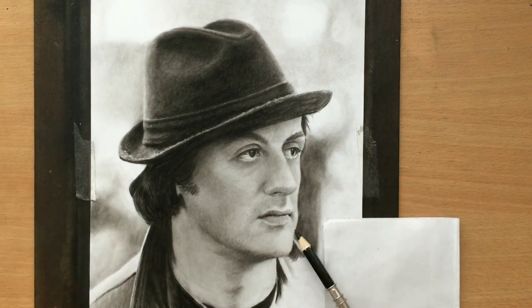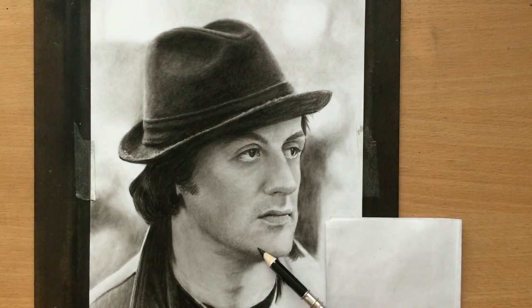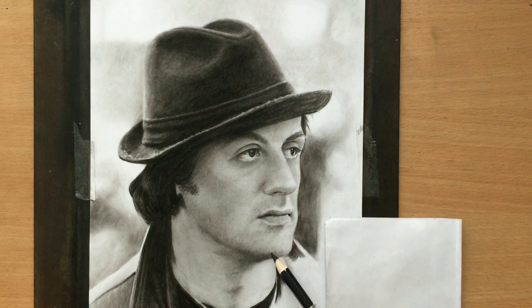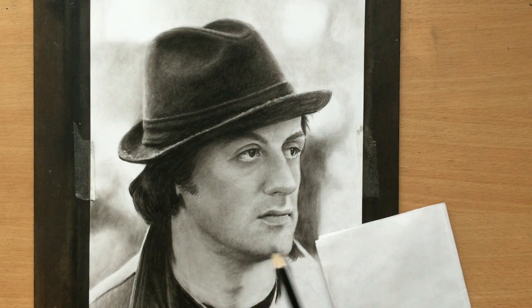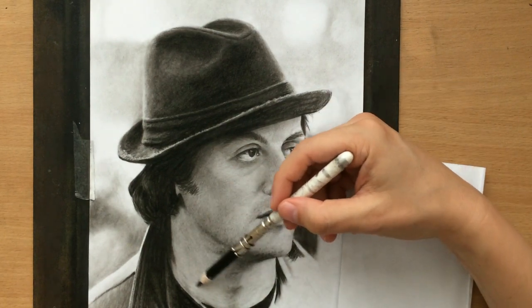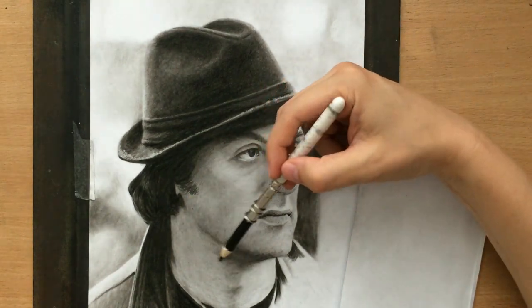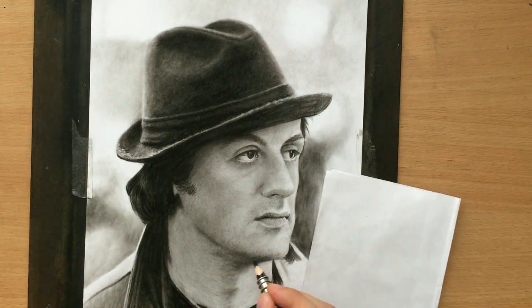Rocky Balboa is a very interesting character — it's one of my favorite movie franchises. My favorite movies are probably Rocky 1 and Rocky 3. Like I said, I have a new Rocky drawing coming up real soon. This one won't be a portrait; it will be taking place inside the ring, so I hope you'll check that one out as well.